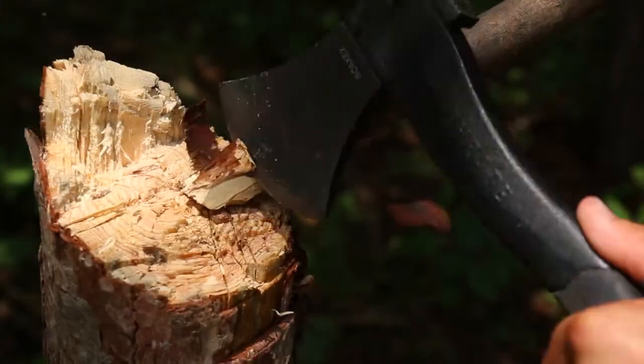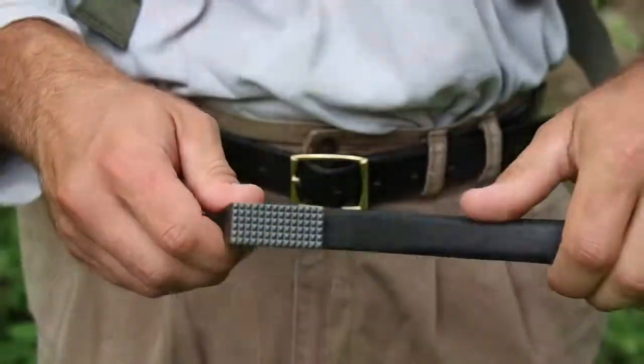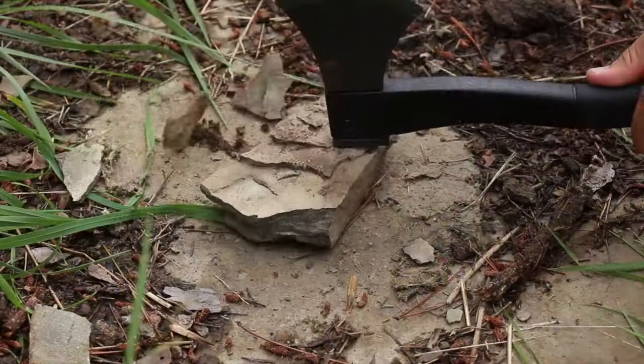Use the blade end to chop, cut, or split wood for fire, shelter, or bushcraft. Use the rear pommel to hammer nails and stakes or as a crushing or breaking tool.